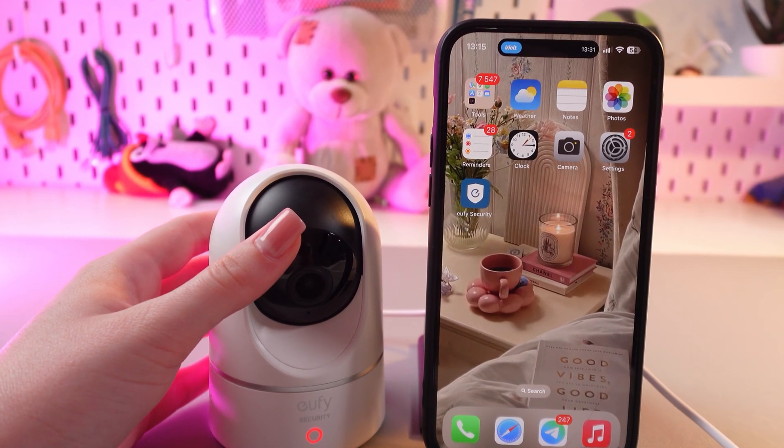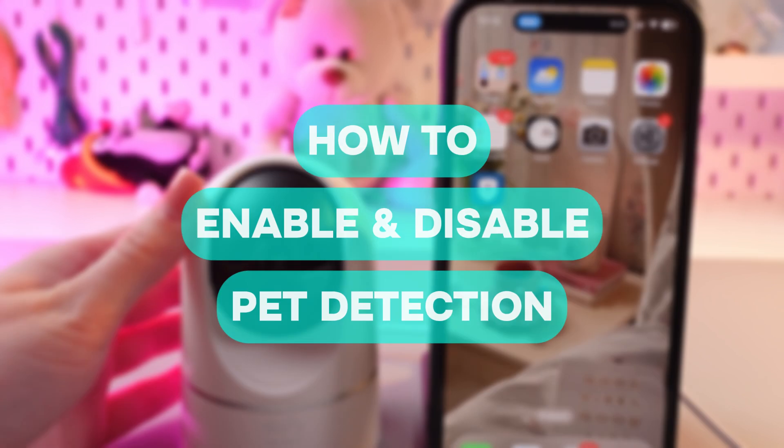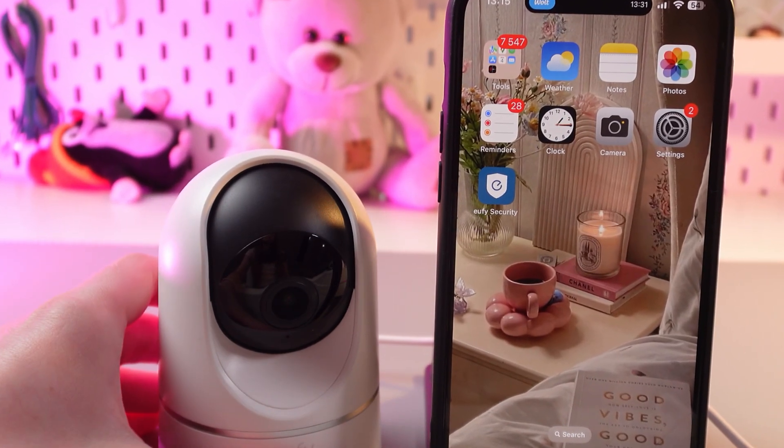Hi there! In this video, I will show you how to enable or disable pet detection on your Eufy E220 camera. Let's get started.